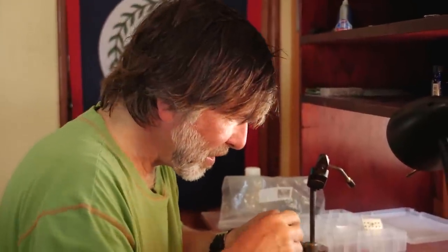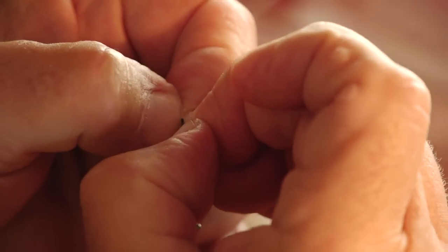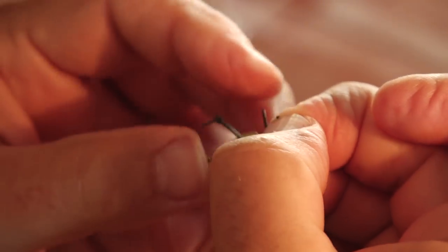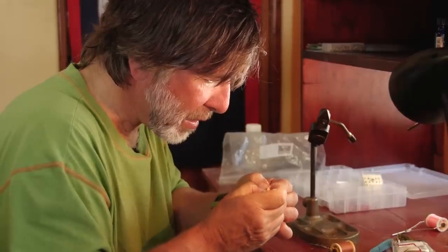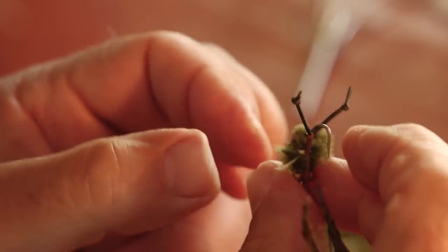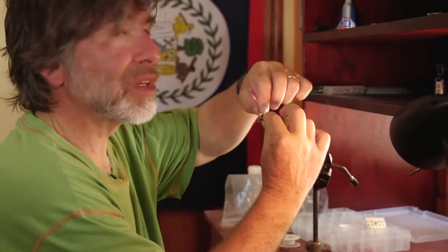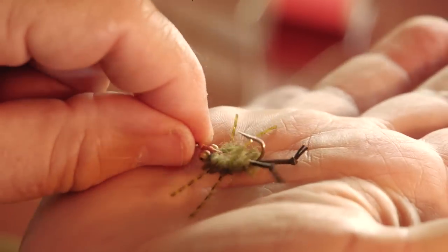And then finally I'll slit these two claws. The crab is going to ride upside down because the bead eyes are on the bottom, so it tends not to hook on the bottom — throw it right on the sand or on some grass. The claws are up in the defensive posture, and when this thing gets pulled through the water the legs wiggle. So that's your little olive crab fly. Very simple fly.